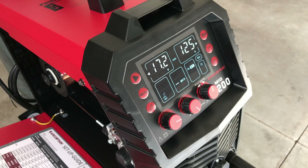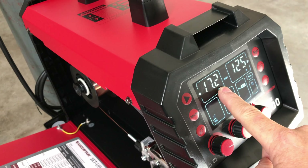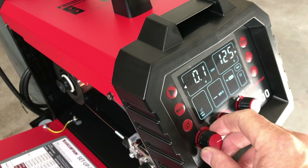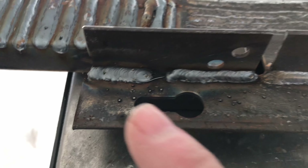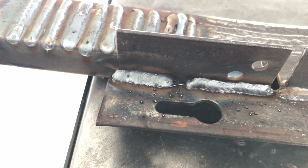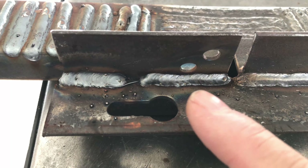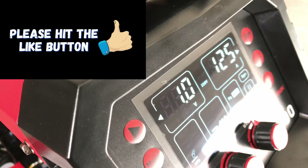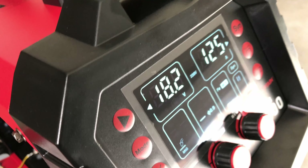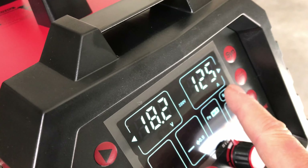Under the synergic settings for this thicker material, I had forgotten to reset my voltage offset so I was three volts higher than what synergic called for. The first weld on the left actually did a decent looking weld but was pretty spattery. I backed the voltage down three volts and it was too cold at 17.2. So I moved it up one volt to 18.2 volts — one volt above what synergic calls for.